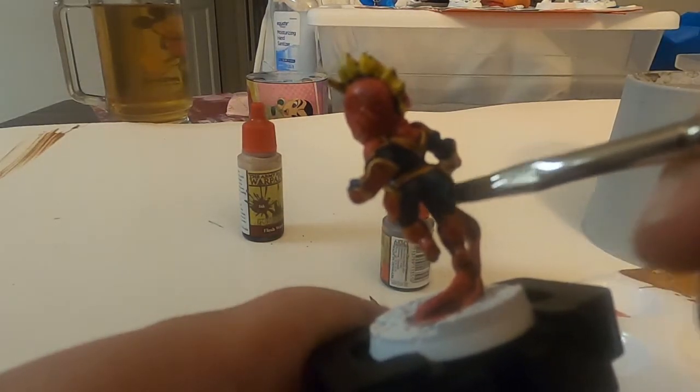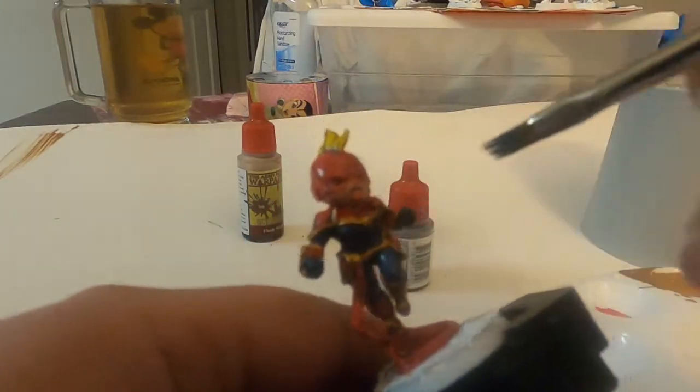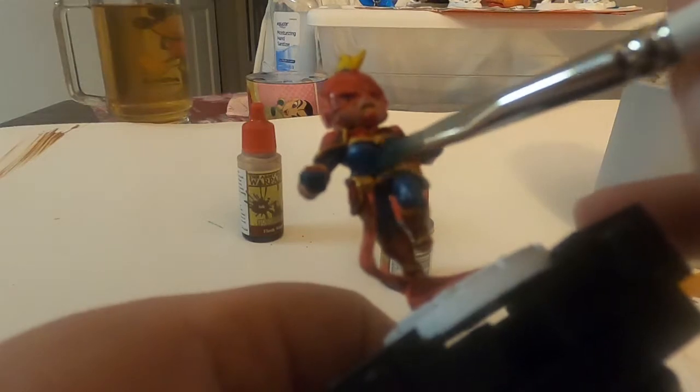This is actually the best part — doing the dry brushing for the blue. As I mentioned earlier, you do the deep blue first and then you can use lighter blues for the highlights and it makes it pop. When you see the thumbnail of the character you'll see the blues really pop against the deep blue.